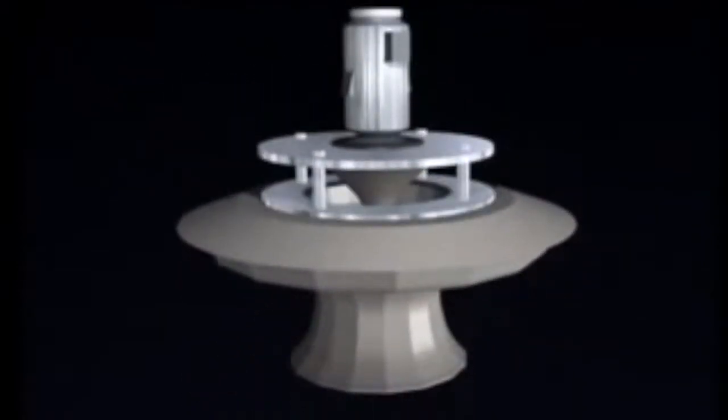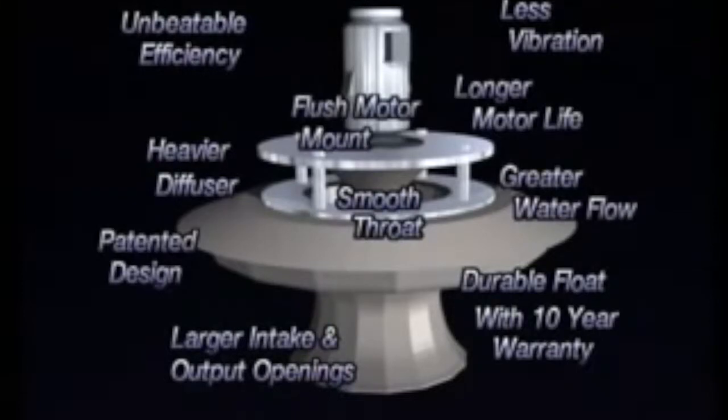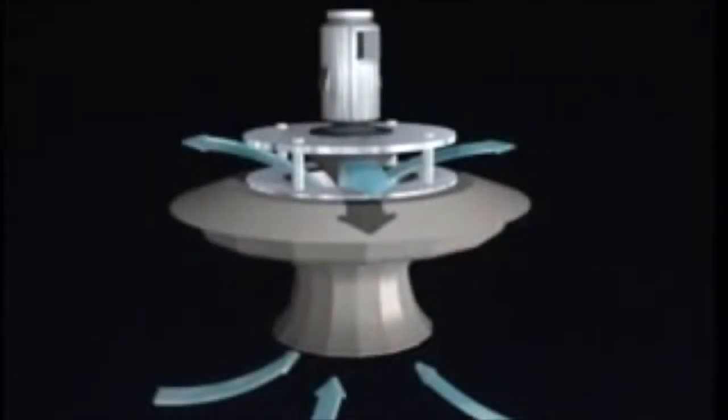Although others may look similar to ours, the resemblance stops there. EEE aerators are designed and engineered differently from other aerators. One of the most notable differences is our product's efficiency. The intake opening and output opening are larger than competitive models. The interior surfaces of the aerator are perfectly smooth, and the inside surfaces form a graceful, natural radius. Water approaches the intake evenly from all directions and encounters no angles or rough edges as it passes through the aerator. Turbulence and exit losses are reduced to almost nothing.